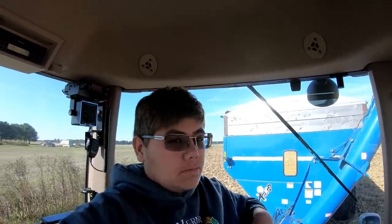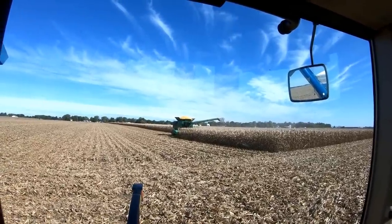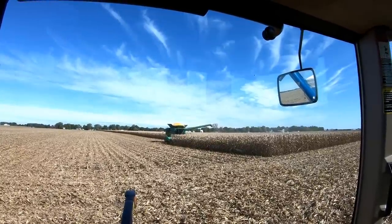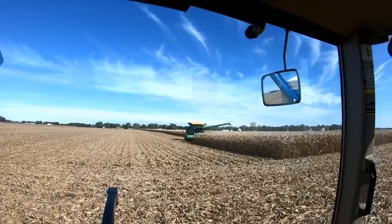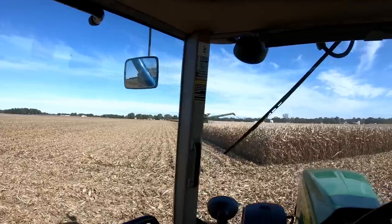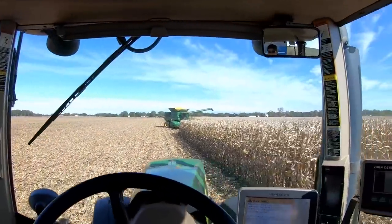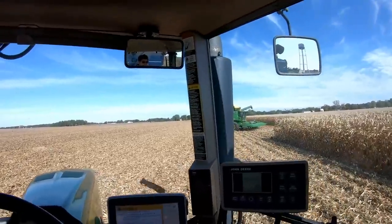The two things dad realized today: we definitely need a bigger grain cart and we definitely need to get tip-ups on the combine. Cab corn! Oh my god — just completely missed it. He flooded the cab. We need extensions. First cab corn of 2019 — I guarantee you it will not be the last.